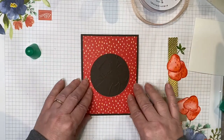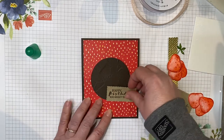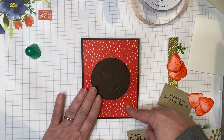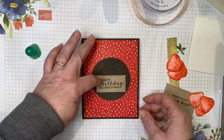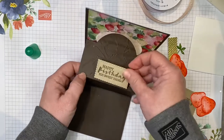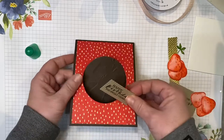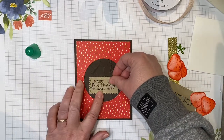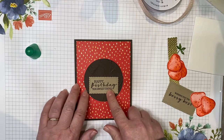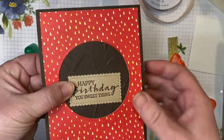Set this circle right inside of where we cut it out — no guessing, no aligning, just set it inside. Give it a good press and a couple seconds to adhere. You can see how it opens up nicely without getting stuck. Now we're going to decorate the front. I chose 'Happy Birthday You Sweet Thing.' Before we adhere the sentiment down, we need to make sure — with the flap closed — that when we open the card, the sentiment doesn't get in the way or get stuck. Just a little bit of space here so it doesn't get caught.